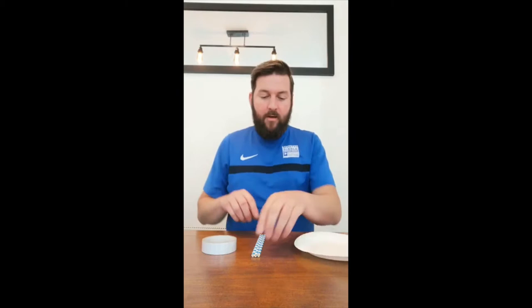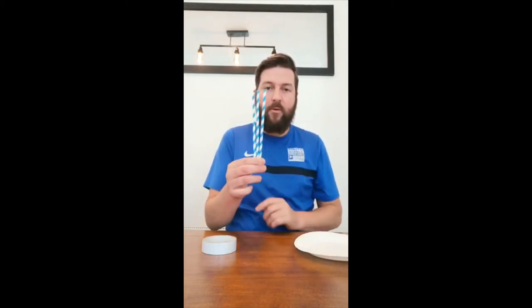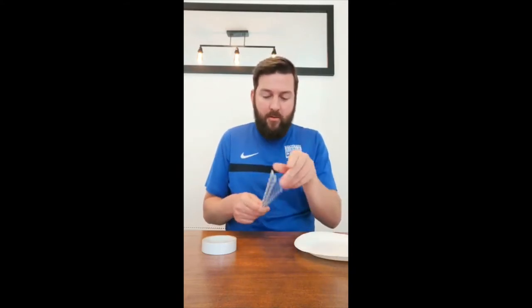Really simple. All you need is a paper plate, some straws or a lollipop stick if you can get them. I'm going to use three straws so it's super strong, and some sellotape.